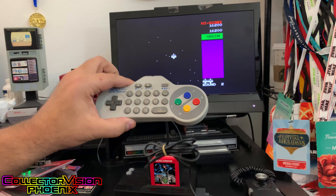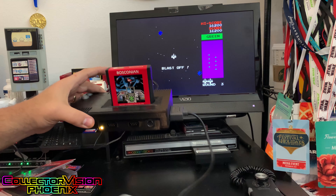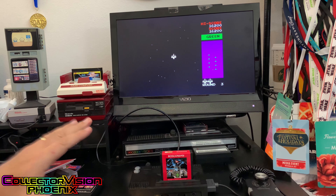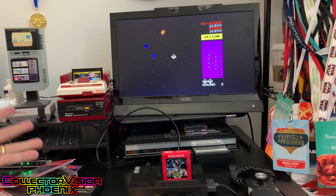And there you go. We've done a little bit of gameplay with the Super Game Module games on the CollectorVision Phoenix. Make sure you back the Kickstarter — we think this is a great system and something that every ColecoVision fan should have.